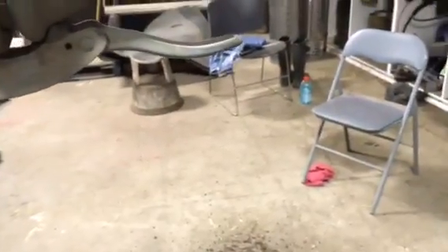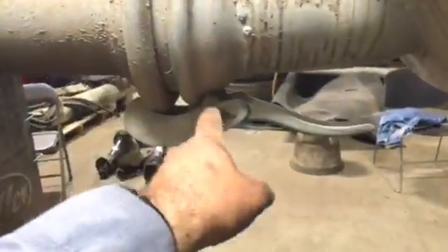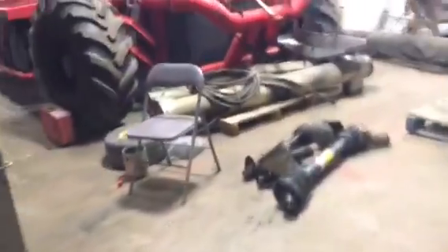We usually put a cotter pin in through here so that if something happens and this handle releases itself, it can't release itself. All right, that's a basic explanation of the spread plate.